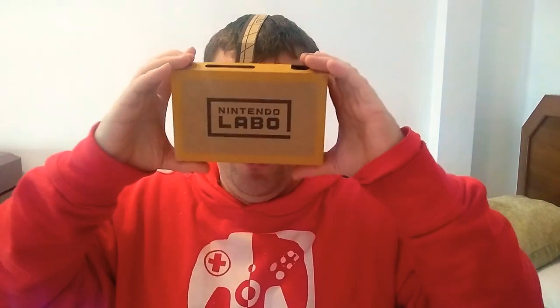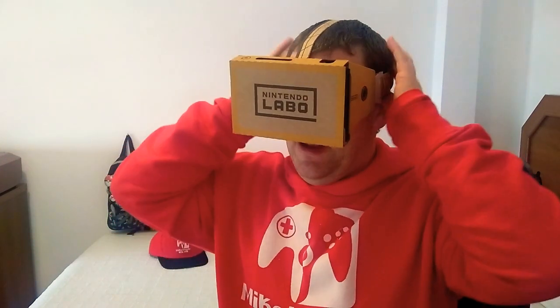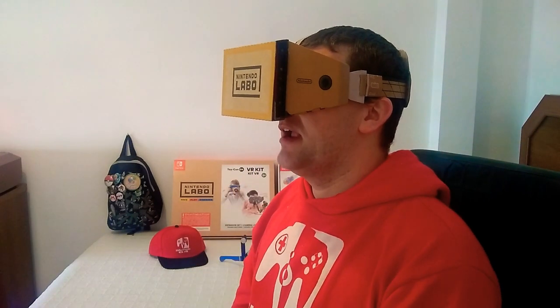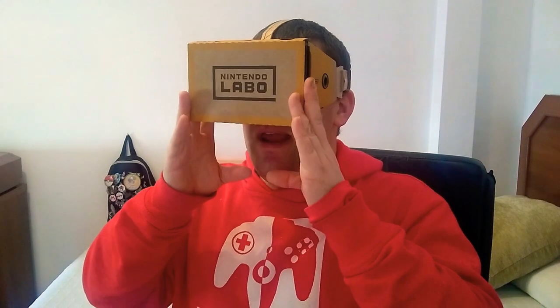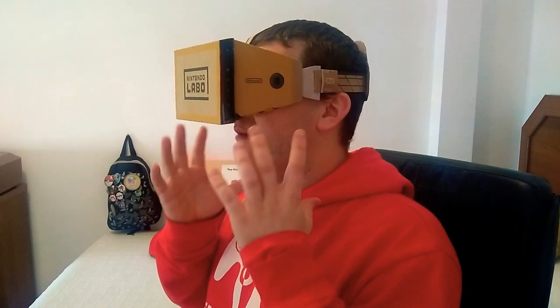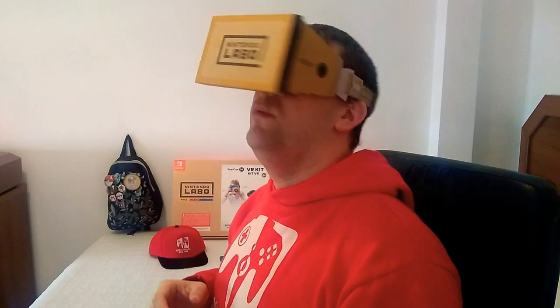It is very, very robust — surprisingly robust for what it is. And as you can see, it is a little bit weighty, mainly because of the Switch itself, so it will be resting on your nose quite a bit. But at least with the strap it helps hold everything into place. And if you've got a strong snozz like me, you'll be okay. That is why it's important to have the foam on the inside as well — otherwise the plastic will be really pushing down on your nose. There is a slight pull to the front, so I probably wouldn't recommend this for young children, mainly because there is a little bit of pressure on the neck.